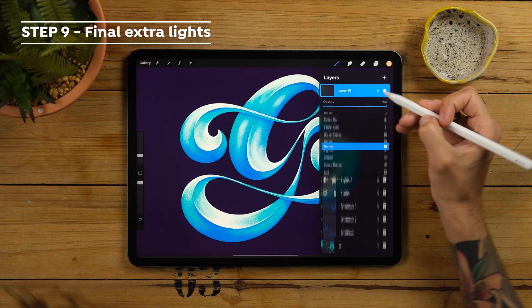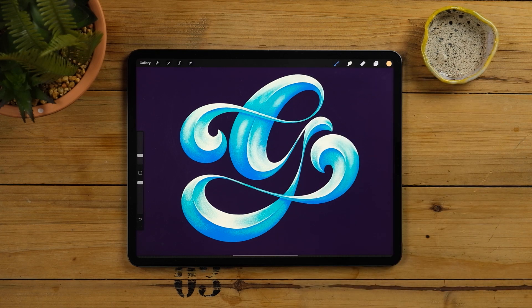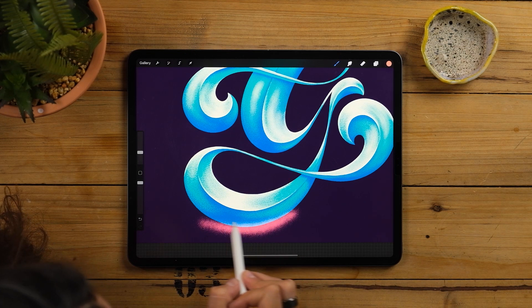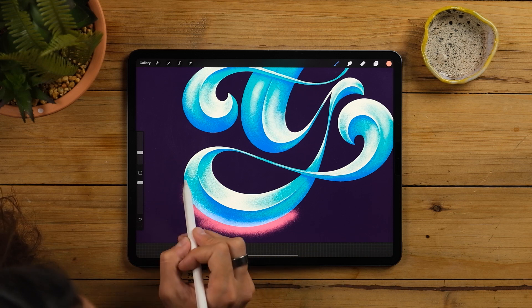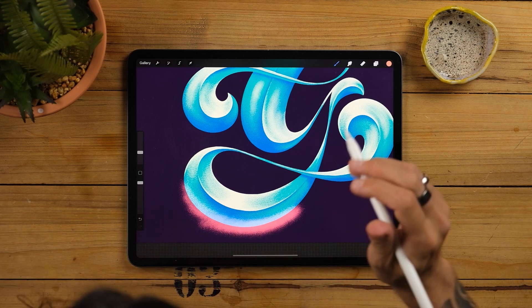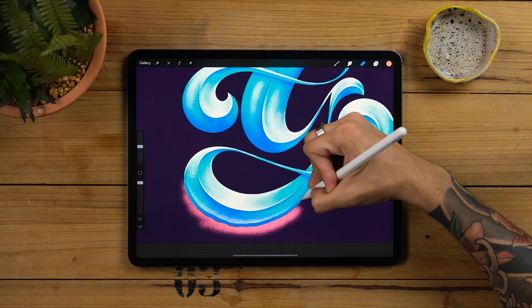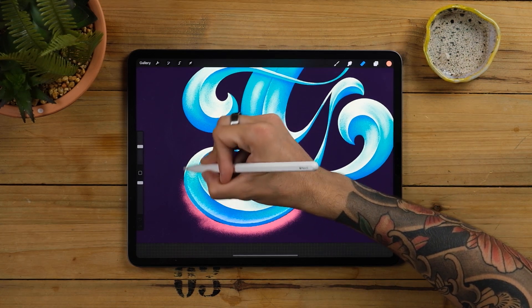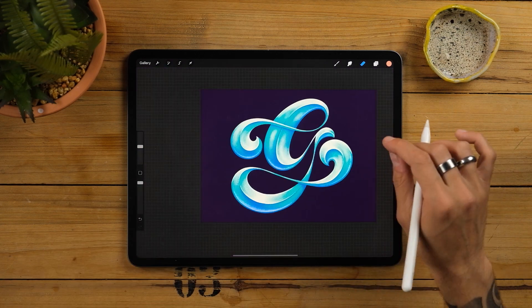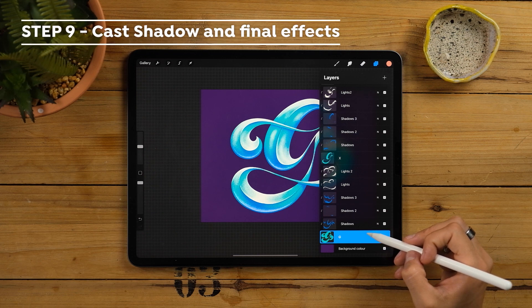Right now you could consider the piece done, but we are going to add some final extra lights. Create a layer on top of everything and spray some lights on the shadows. You can experiment a little bit with colors and modes. Try to use lightning modes such as overlay and contrasted colors — in my case, a little bit orangey. Spray these lights following a moon shape as before, then grab an eraser from the native calligraphy brush panel and do a clean cut following the shape of the letter. Before moving on, I'm changing the background color to a slightly lighter purple. In this step I'll do some cast shadows so I want to make sure it's visible.